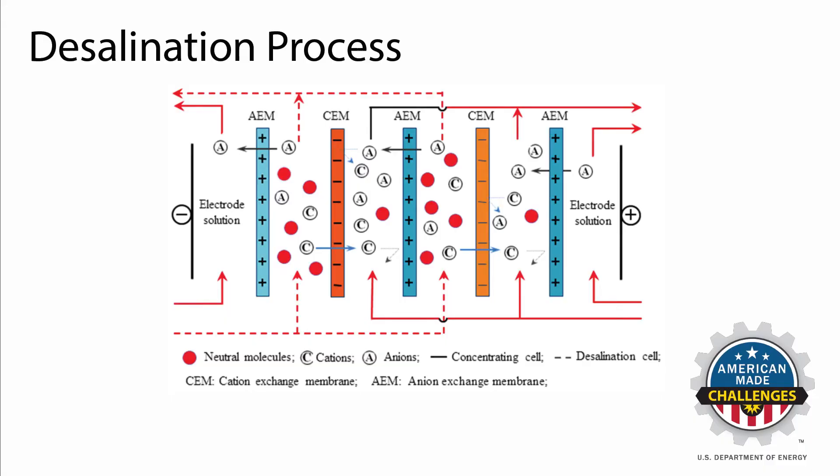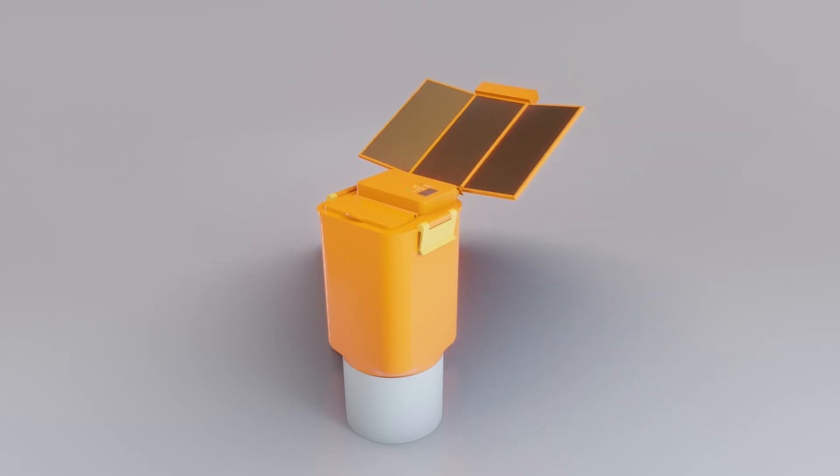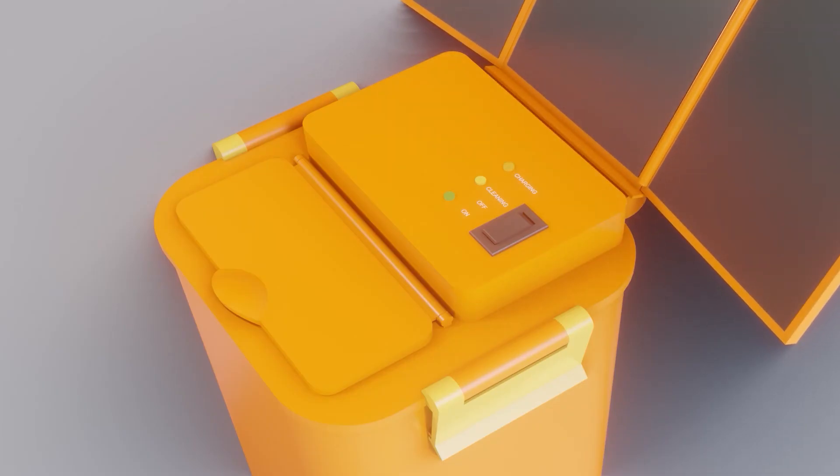Electrodialysis provides an energy-efficient desalination method which enables the portability of the device and a low energy requirement. Equipped with retractable solar panels and a cleaning setting for the membranes, this device can continue to operate for years without requiring technical intervention.